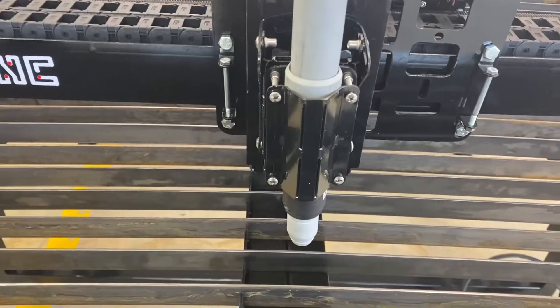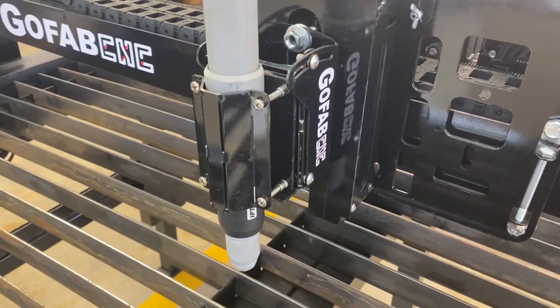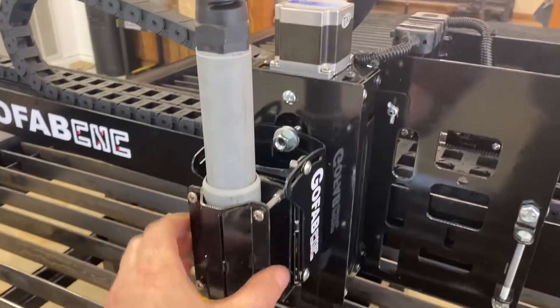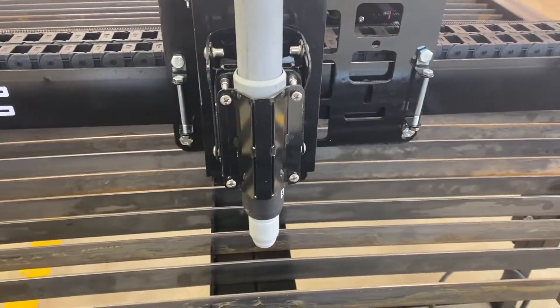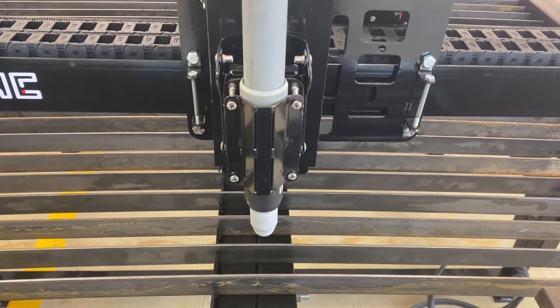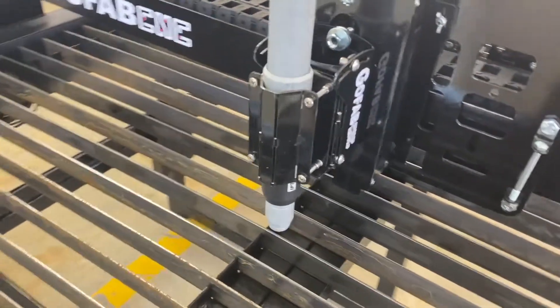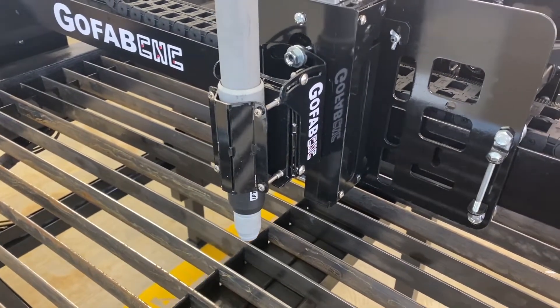Hey, this is Ryan at GoFabCNC and I'm here with Coulter today. We're going to do a video covering the calibration of the z-axis and the proper placement of your torch and the torch mount. You should never need to do a z calibration unless there's a major issue, like you replace the brain board or you upgraded your software and the software asked you to do it — otherwise it's not something that ever goes out.